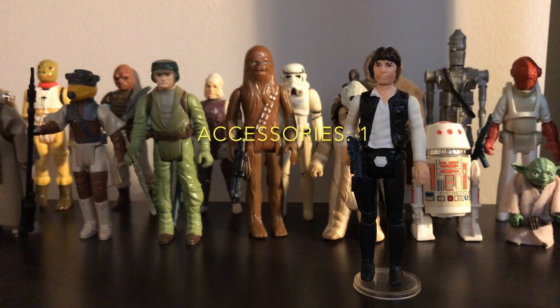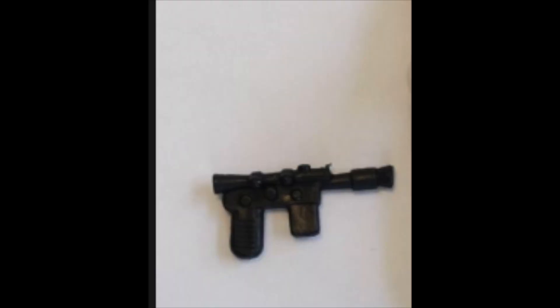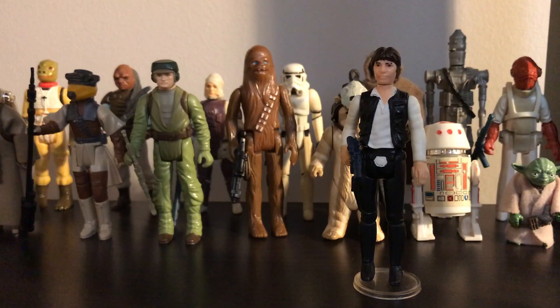Accessories: 1 out of 5. This figure comes with Han Solo's blaster, and that's all that's required. This 1977 Han Solo has a Star Award total of 7.